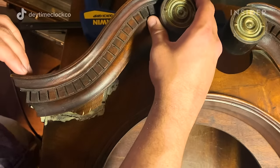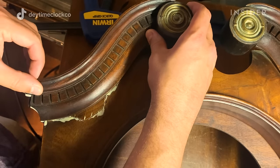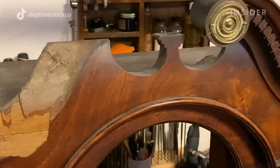The next step after I clean it is to start approaching some of the wood repairs. I almost never have to fix a case this bad in condition — this case was in serious need of help.